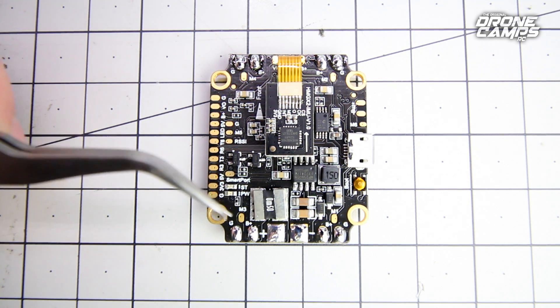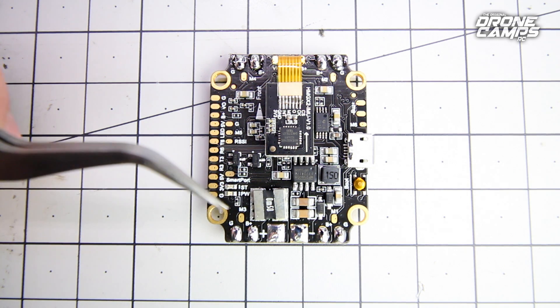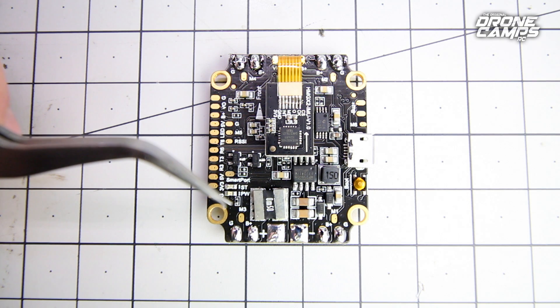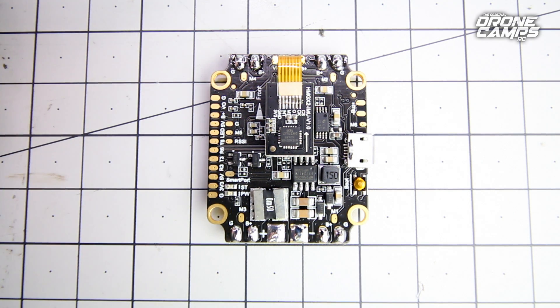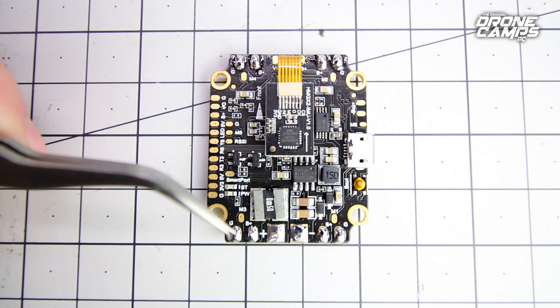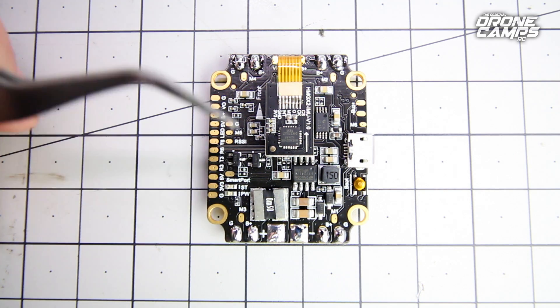It doesn't have any extra wire there for that ground — that notorious ground wire some people like to solder up. Usually I just take the ground wire off and put the signal wire here. Don't confuse that with the main ground wire right here — this is specifically speaking about the signal wire.